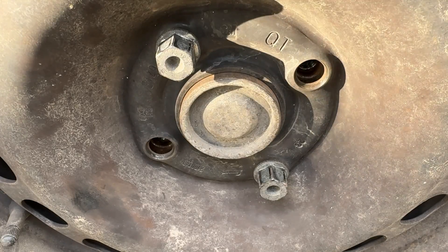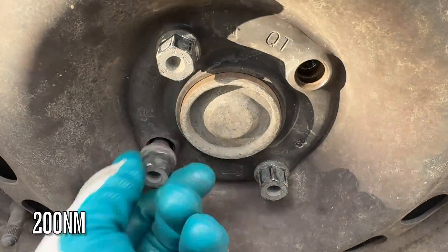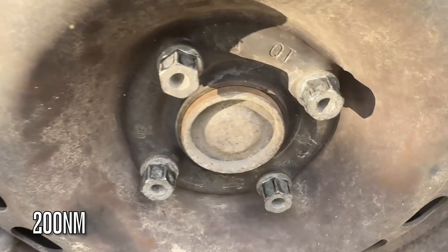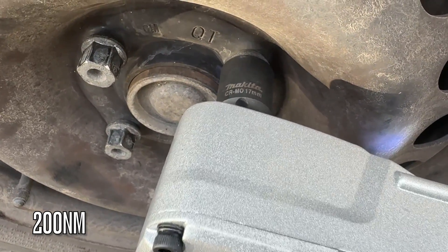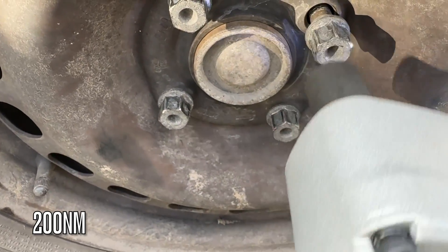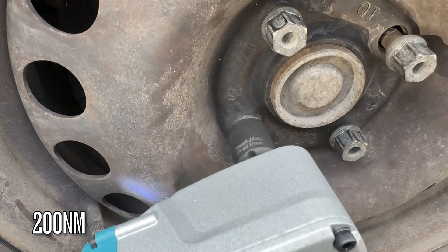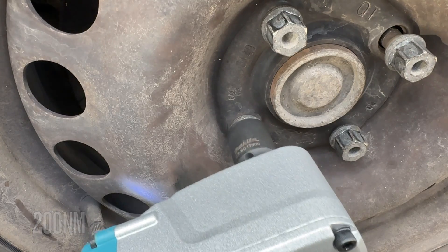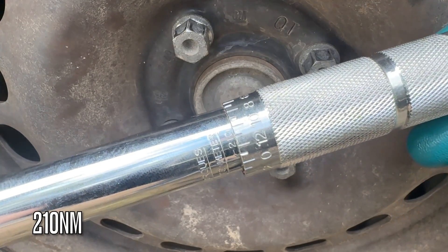170 Nm — there you go, 200. So now going after 200 Nm. I am surprised, to be honest. They did claim 1000 Nm and I think we all knew it wouldn't even come close, but I didn't think it would go over 150 Nm. Now the full-on 210 Nm.